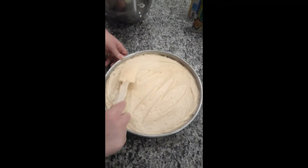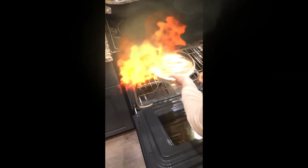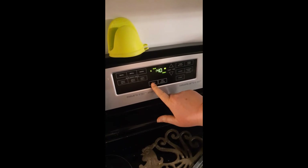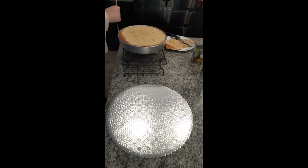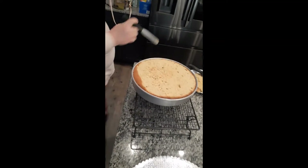Alright, now we go to the oven. The cake is in the oven, preheated to 350°F. Set it to 40 minutes. So this is the magic that happens with pineapple upside down cake — you have to go and break the crust off the pan.